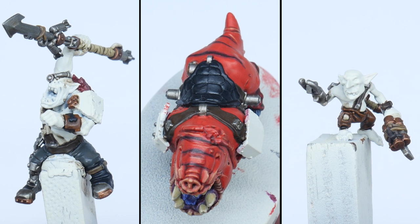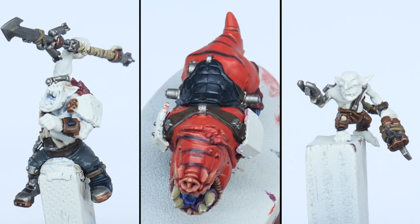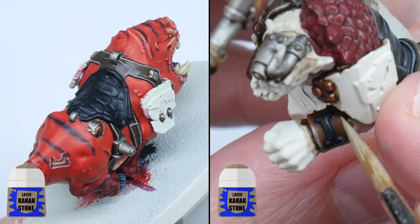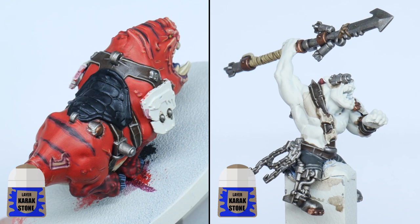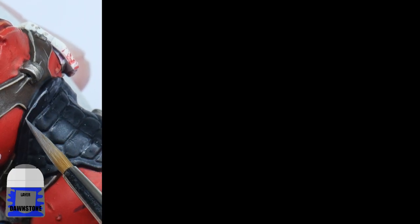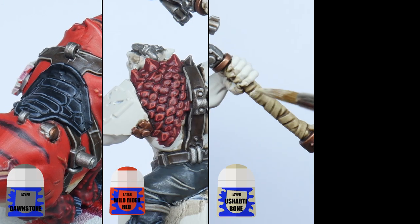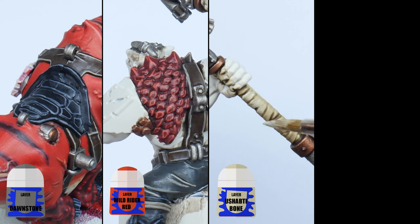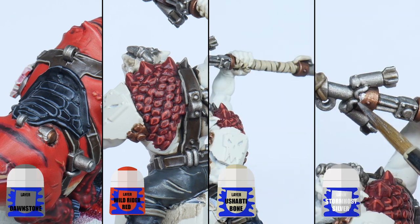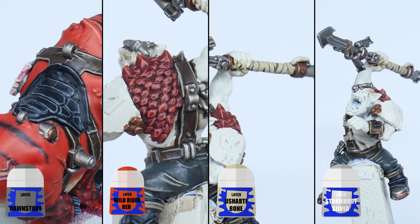We can now spend some time highlighting the details we painted before moving on to painting the Orc and Gretchen skin. For the saddle and boots that are painted black I'll use Dawnstone. Then highlight the scaled hide with Wild Rider Red. And for any bandages and wraps around feet and weapons, I just layer it back up using Ushabti Bone. To finish highlighting, I used Runefang Steel on all the metallic details on the miniatures.